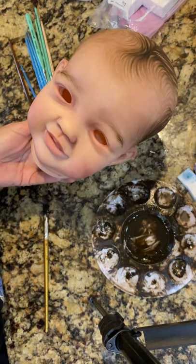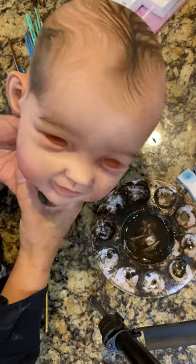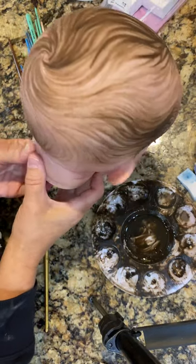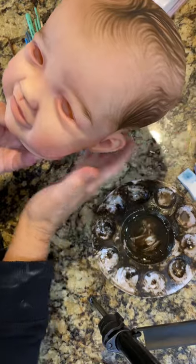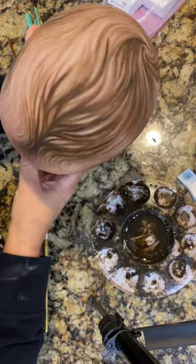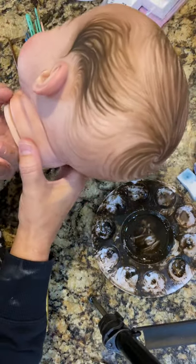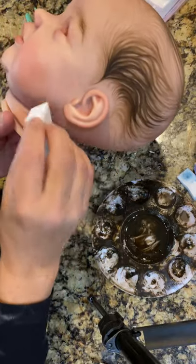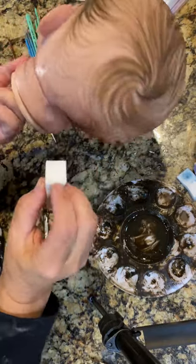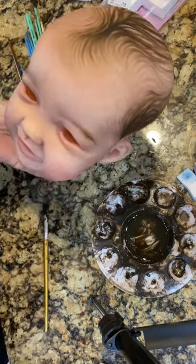Hi everyone, this is LaDonna Briggs from Sweet Potato Pie Nursery, and I am painting on a prototype head. This is a Janie DeLange sculpt, and it's a really big head. I am just working on getting this hair done, and then I'm going to take pictures. This doll is going to be up on McPherson's website as one of their prototypes to sell this kit. So I'm going to work on the hair a little bit now.